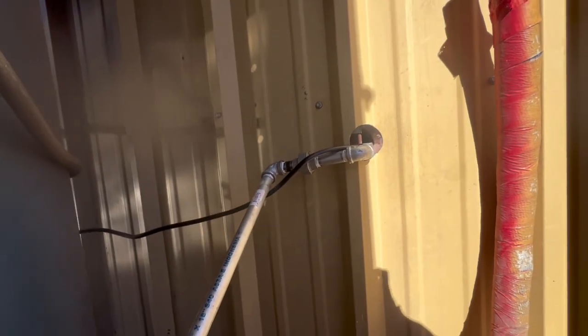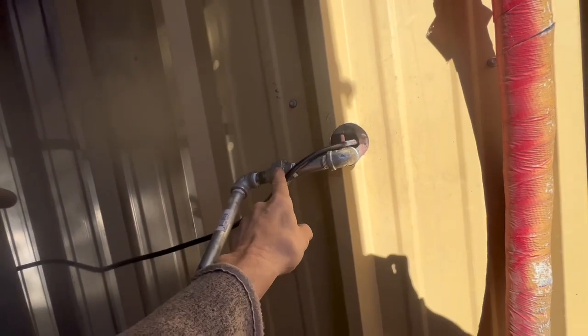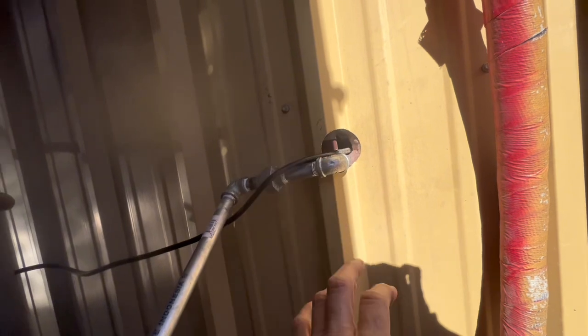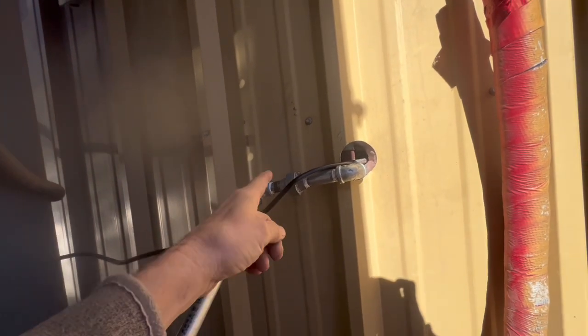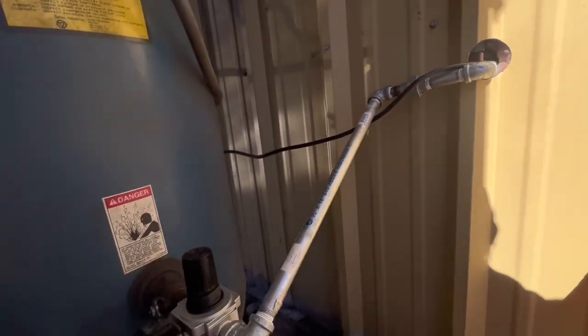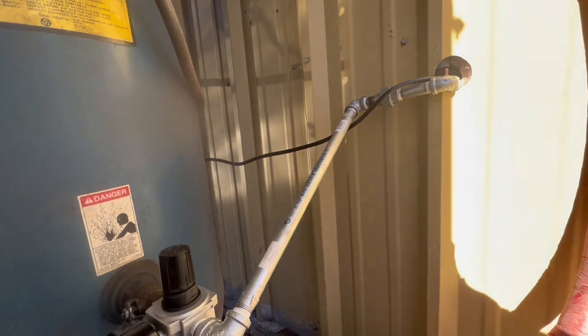I've tightened all these joints extremely tight and I use a union so that I can clock the inside pipe right, because if you don't have a union then one of your fittings is going to end up being loose. So you must have a union if you want a good easy seal.